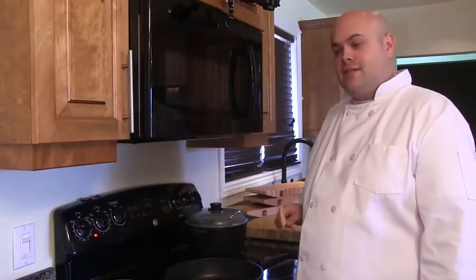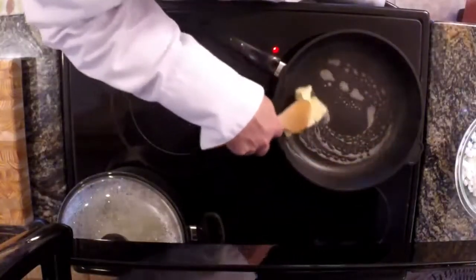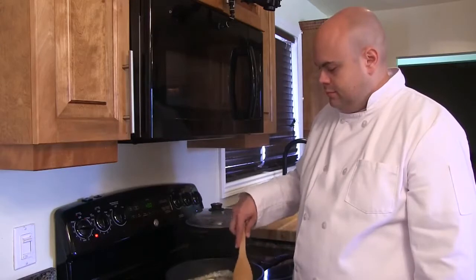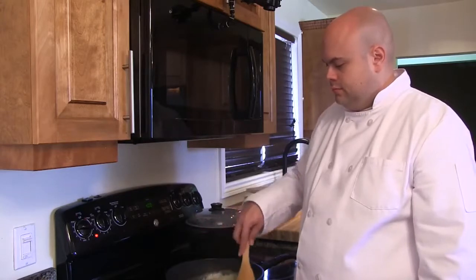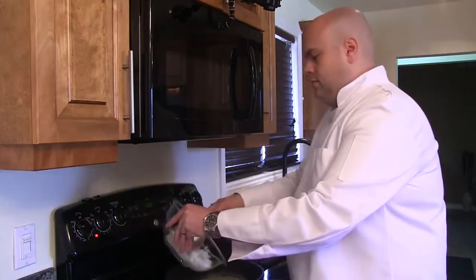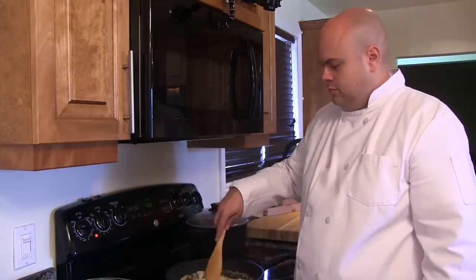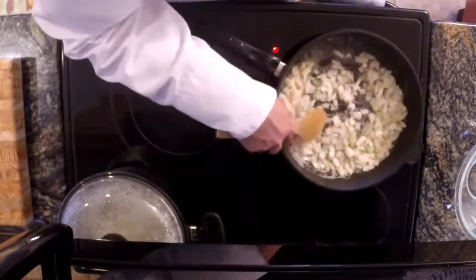We've preheated our titanium exclusive pan and we're ready to add our butter and onions. We're going to let our onions simmer in the butter, and when they become translucent, we'll add in our peas and corn.